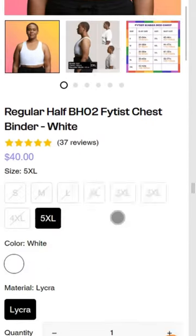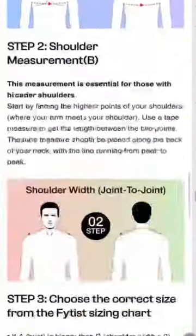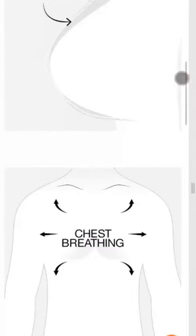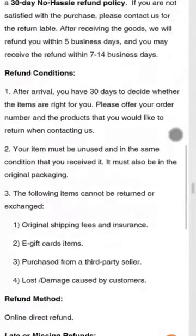Their website is simple, with clear product pages and descriptions. There is a lot of good information regarding binder sizing and design, though not that much about the company itself. They ship internationally to over 50 countries, though as always be sure to check for custom fees. They also offer a 30-day return policy.